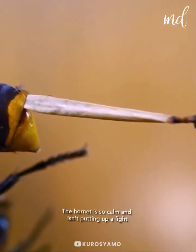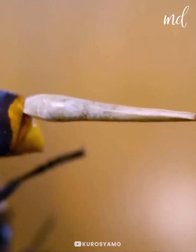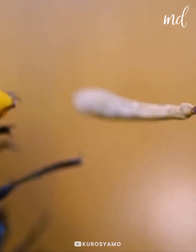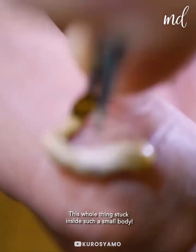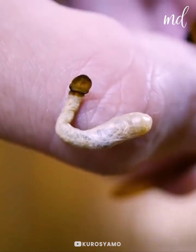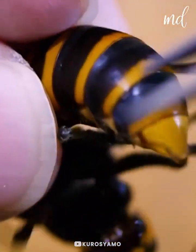Look at its size. It's just mind-blowing. Imagine that huge thing stuck inside such a tiny body. The hornet must feel so relieved.